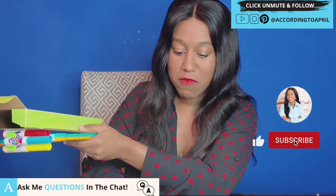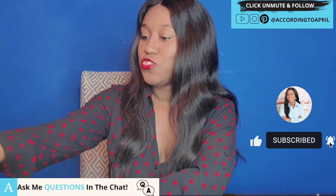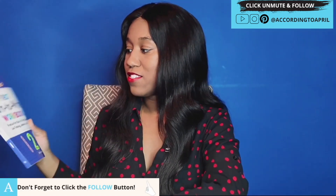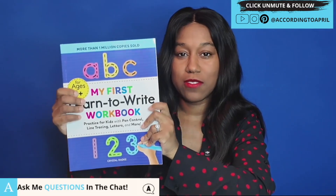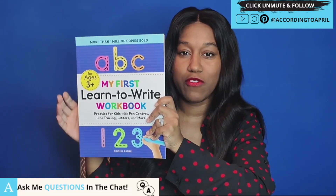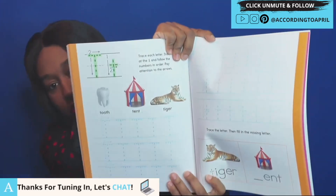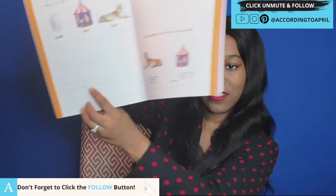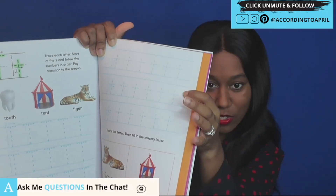Now we're going to get into some of my favorite new items. Item: learning how to write. This is my second time getting one of these books for my son — the first one was learning different shapes. This company makes different types of books. Inside, you'll see different letters and exercises. For example, this page covers tooth, tent, and tiger, and it really works on uppercase and lowercase letters.